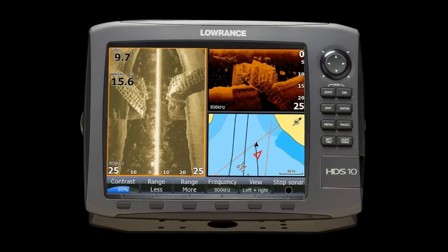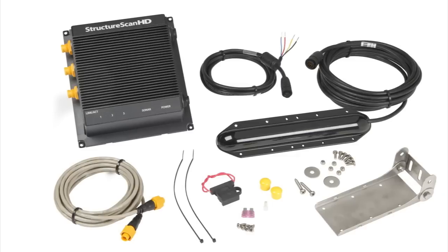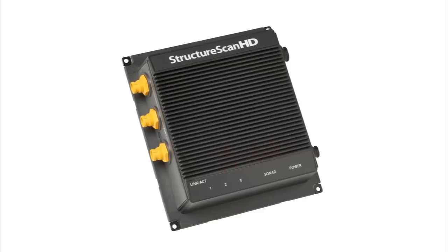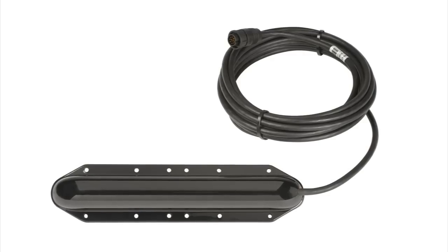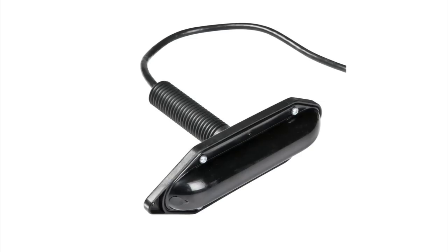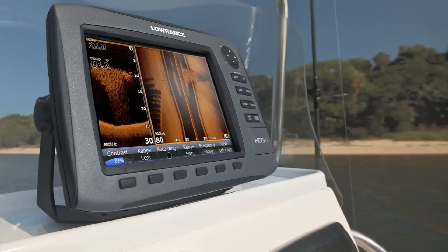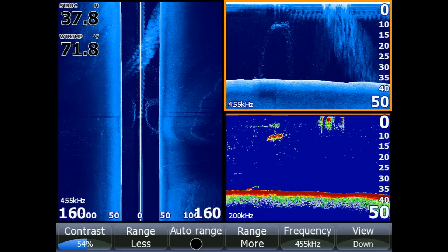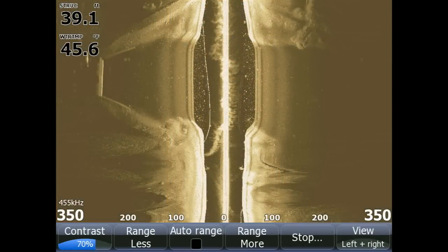The new Structure Scan HD system is available in three purchase options: the Structure Scan HD module and transducer pack, the Structure Scan HD sonar imaging module only, and Structure Scan HD sonar imaging skimmer transducer options that also include plastic and bronze through-hull solutions. If you already own the original Structure Scan system, you can upgrade to the new Structure Scan HD transducer and see an increase in range and resolution.